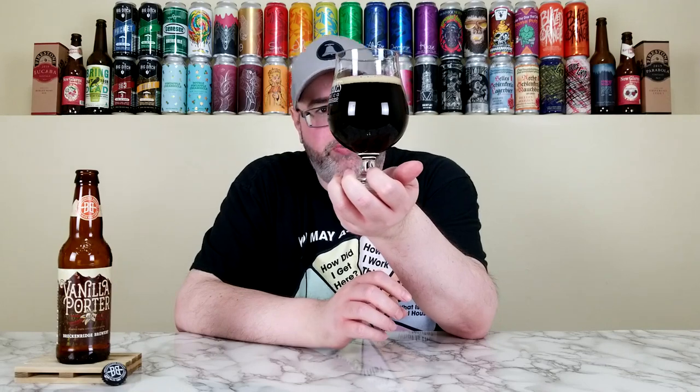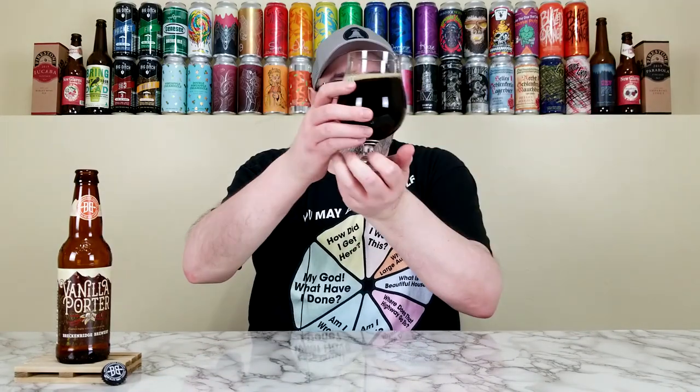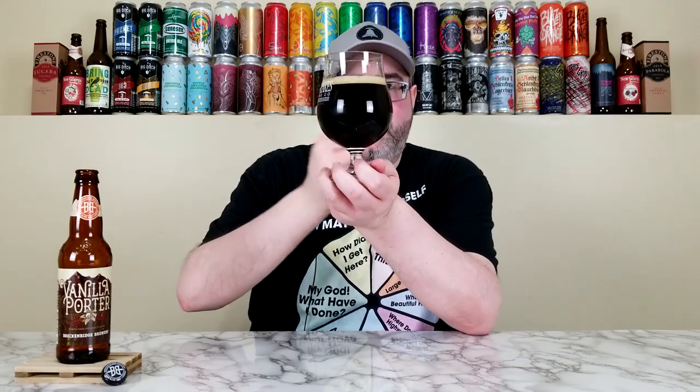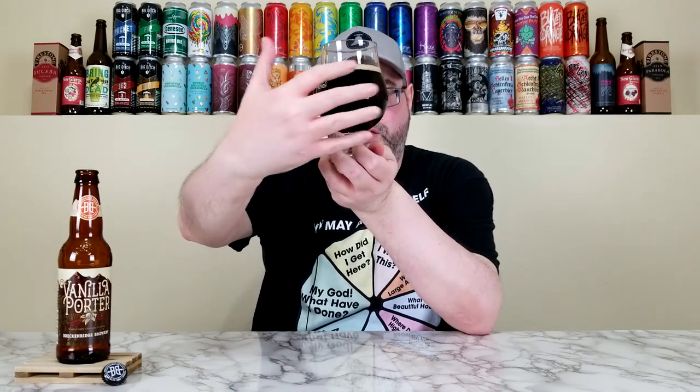On camera it's probably going to look pitch black or maybe a very dark brown, but in person it has this deep mahogany color. Hold it up to the light and it just has a mahogany color, but it definitely isn't black or even a dark brown — it's more reddish. The head itself is about a finger of a light tan, and it's a somewhat creamy-looking head. I can see the shadow of my hand through the beer but cannot make anything out because it is darker.